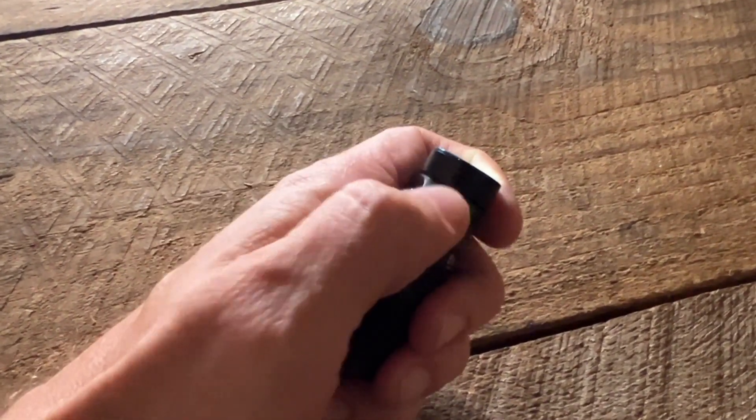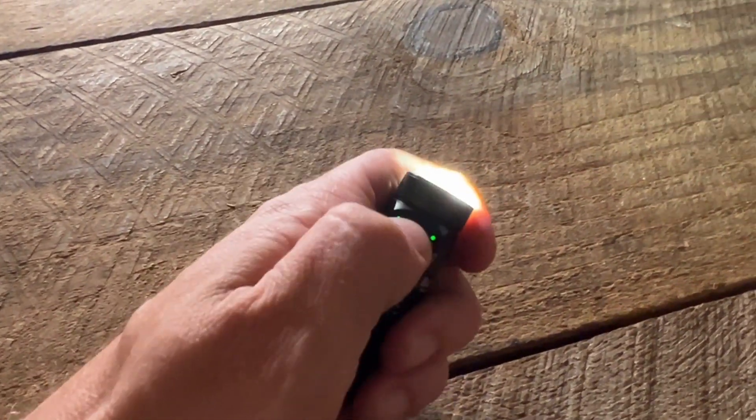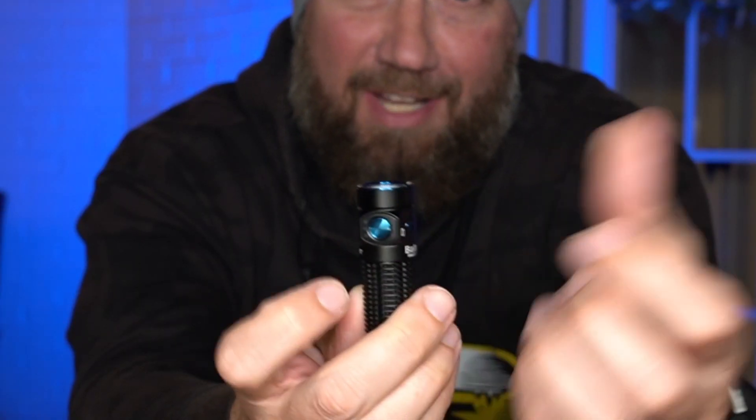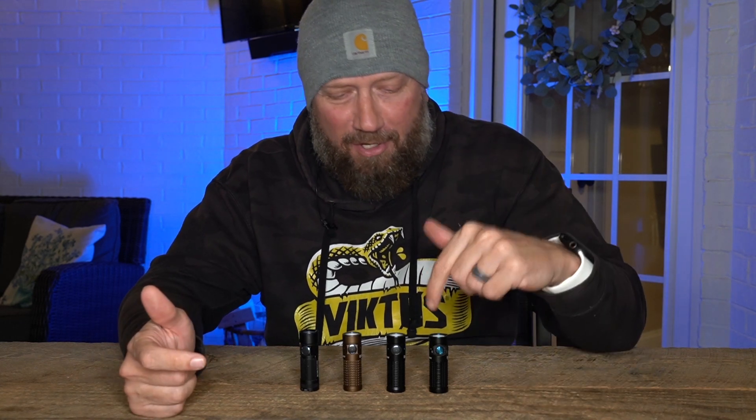One dot is low, two dots is medium, three dots is high. The high on this is actually 300 lumens more than the Baton 3. If you double-click it goes into turbo, and all three of those lights will blink to let you know you're in turbo mode.